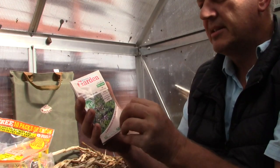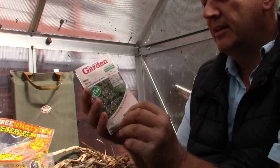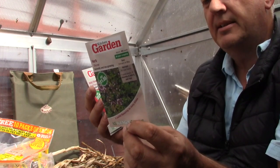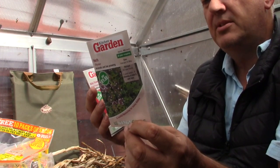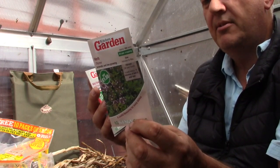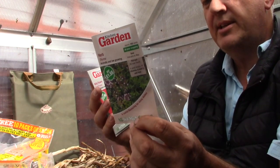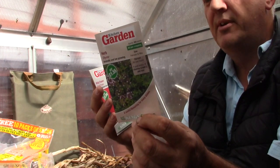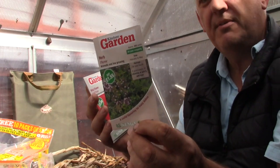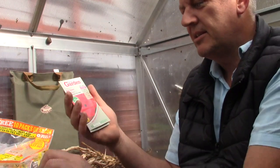The next packet is thyme — this is low growing. It can be sown February, March, April, May; planted March through July; and harvest all year round. Herb thyme is a low growing plant covered in tiny aromatic grey-green leaves, accompanied by attractive mauve-pink flowers in June that attract the bees. We get 450 seeds in these packets — quite a nice one to do for the bees.